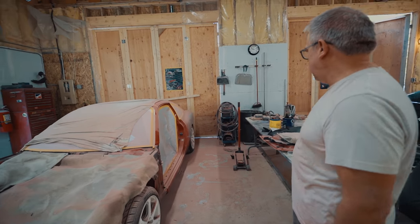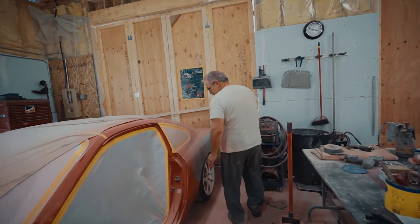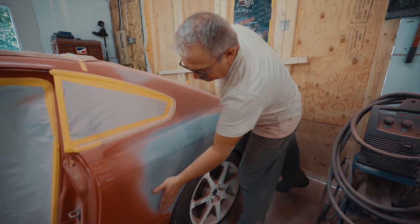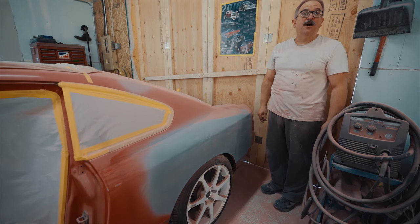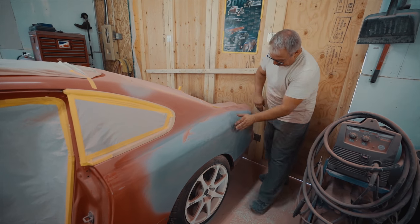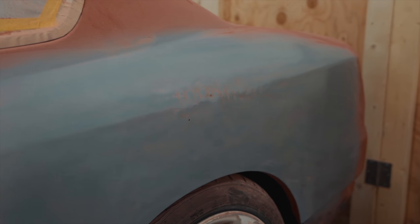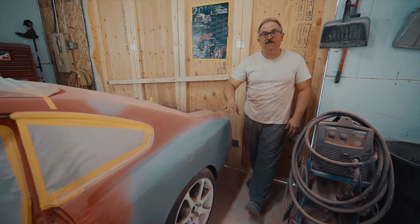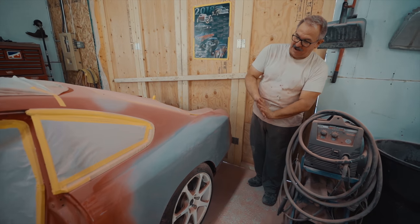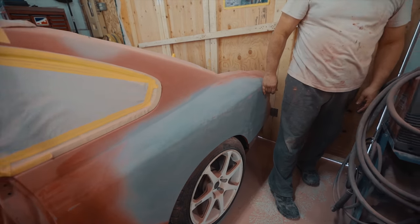The next thing on my agenda — I noticed something odd going on with the quarter panel. So we started to sand it down and realized there was actually quite a heavy thickness of bondo, which is never a good idea. We've brought this whole section down to metal, and then immediately applied epoxy primer, because metal oxidizes really quickly. We're at that step now, with a little bit of perforation right here that we'll have to weld in some metal.